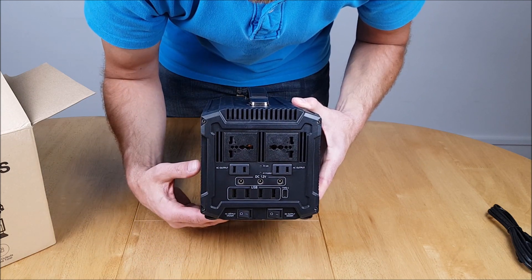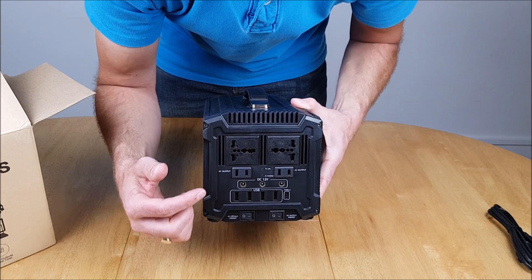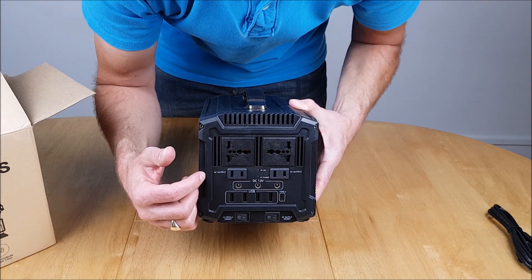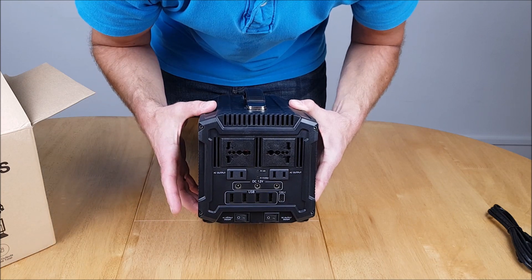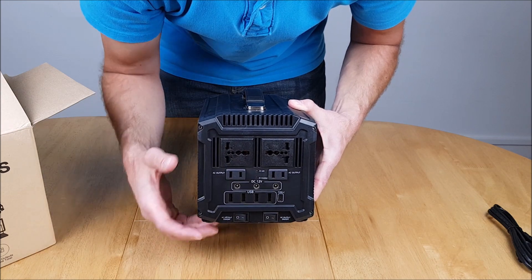Having separate on/off switches gives you good control — you don't have to have everything switched on at once. When using the AC output, you need the internal inverter switched on so it can convert the DC power stored in the batteries over to AC, which you can then use in the normal way.